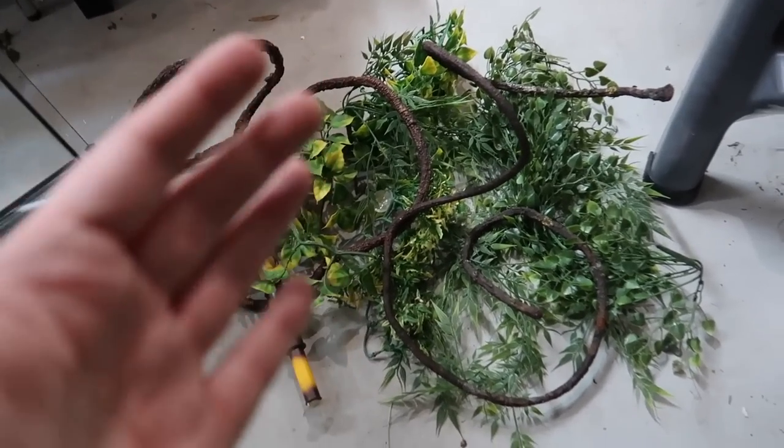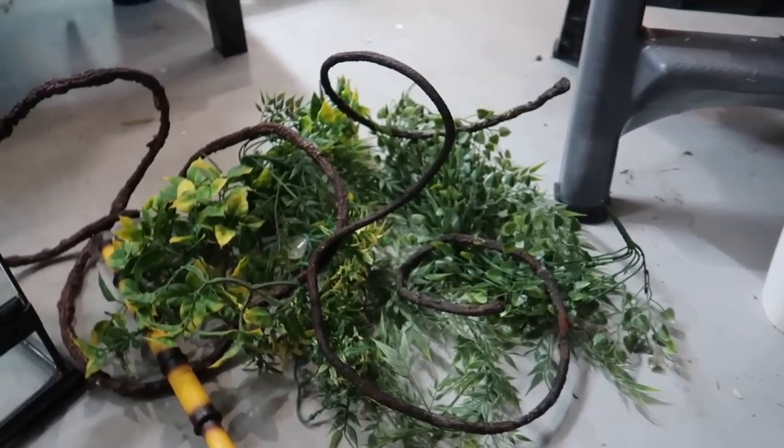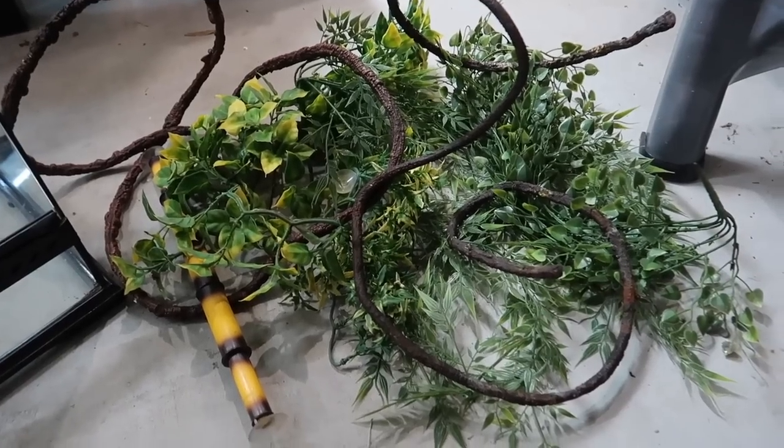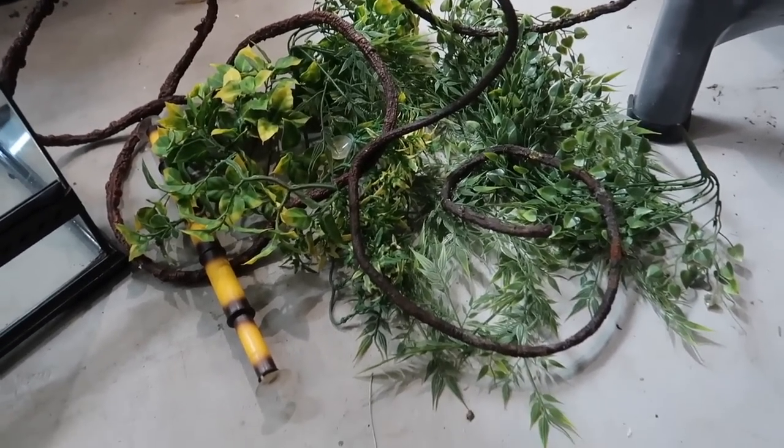This is basically just the stuff that came out of the bins they were currently in. I went ahead and cleaned those out and this is what we have: some fake plants, some vines.